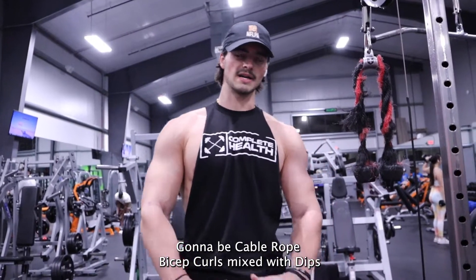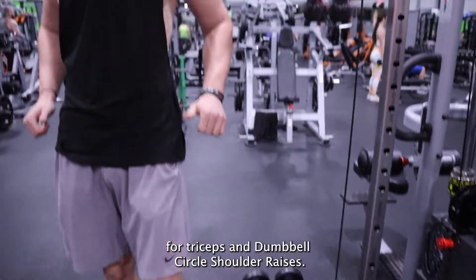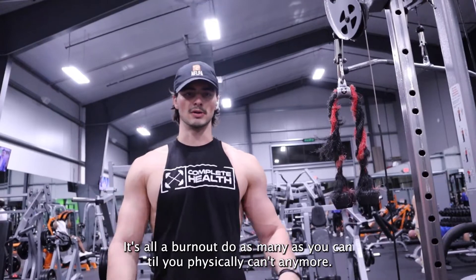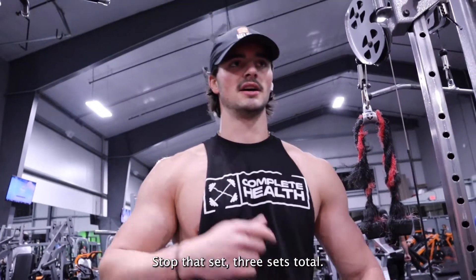Cable rope bicep curls mixed with dips for triceps and dumbbell lateral shoulder raises. Burnout — do as many as you physically can, then stop that set and reset the total.